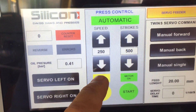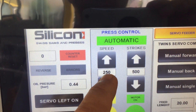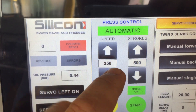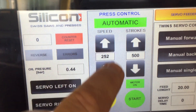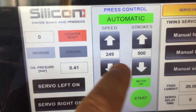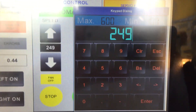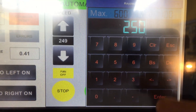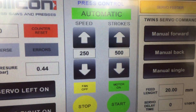Here is the control of the press. Here is the speed of the press — how many strokes per minute. You can incrementally go up or down, or use the shortcut. For example, 250 strokes per minute.